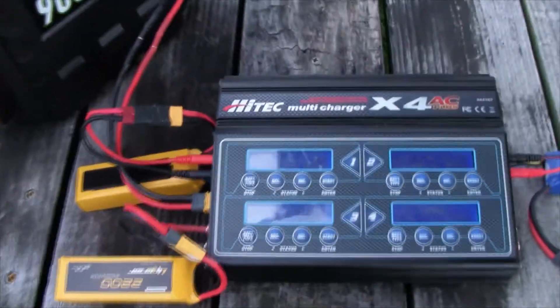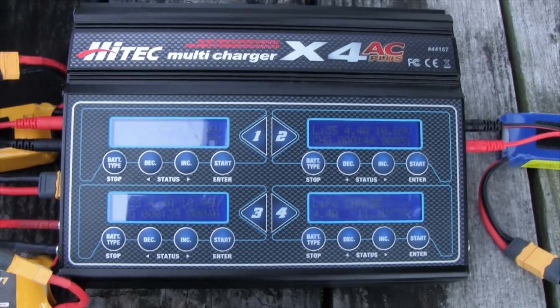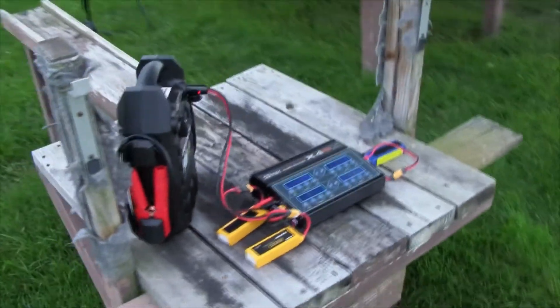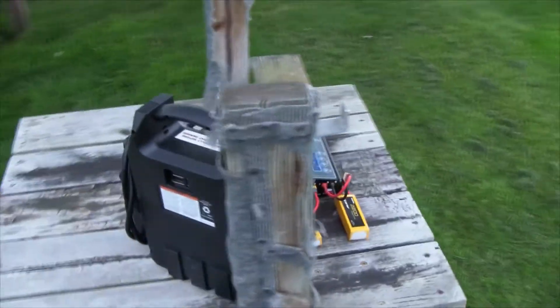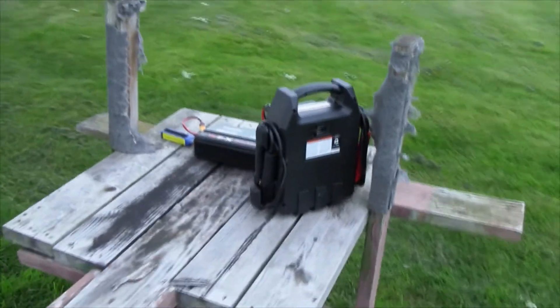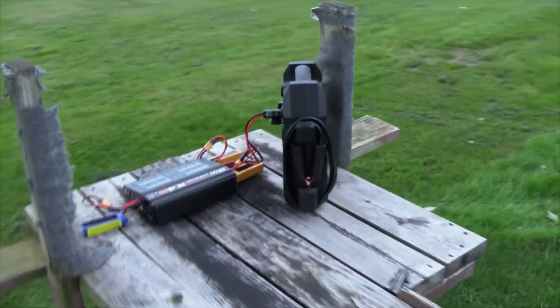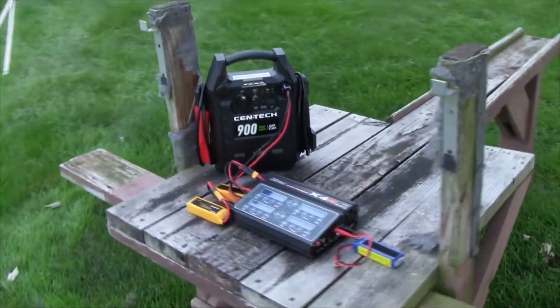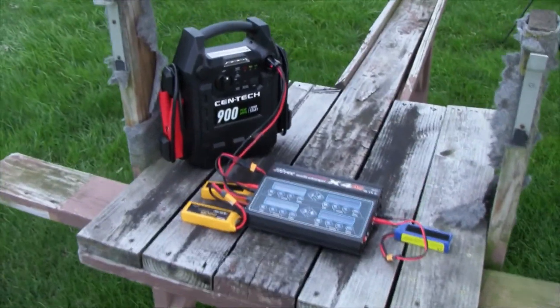The setup we have for today is the HiTec four-port charger, which can charge up to four batteries at once, and of course we have the Centec which is going to be powering this. As you can see, we have no outside cords hooked up to this rig. We are on one of the flight stands and will only be charging from the Centec until it dies. We have all 2200 milliamp three-cell batteries to charge, because that's basically 90% of what my planes use. I try to keep in that range so I don't have to buy a lot of different batteries.